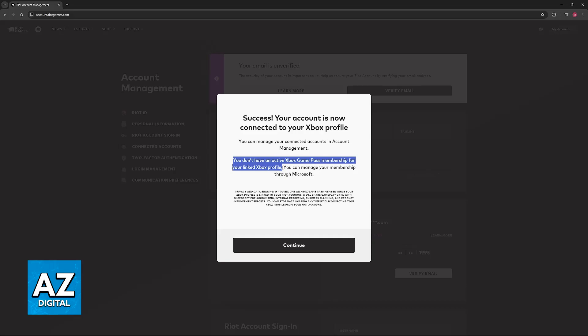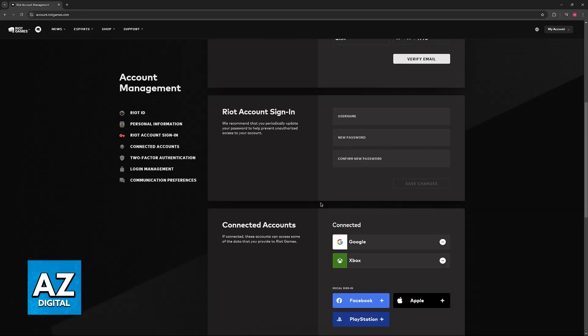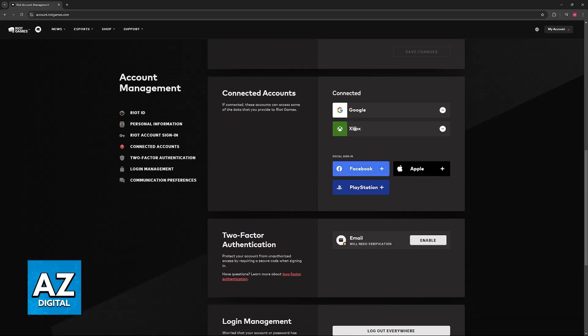I don't have an Xbox Game Pass subscription, as you can clearly tell, but if you do it is going to give you all of the benefits inside of the games, including Valorant. The account is now going to be linked here, and as long as you have the subscription active you will be able to access all of the bonuses in game.